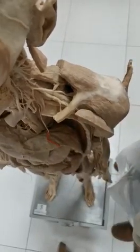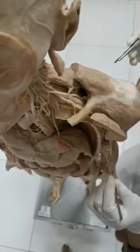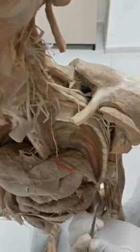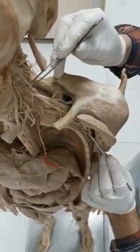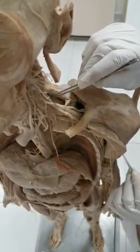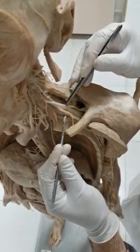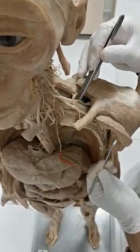The axilla is pyramidal in shape. This is the medial wall and this is the lateral wall; the anterior has been removed. The axilla is a passage between the root of the neck and the arm. These are the nerves coming from the brachial plexus, traveling from the neck towards the arm.